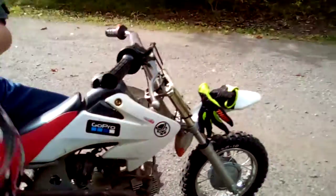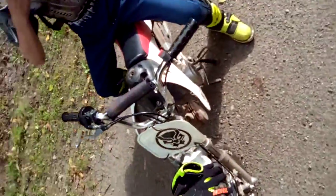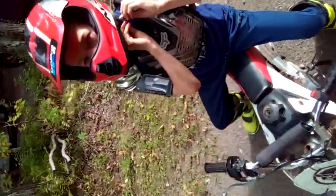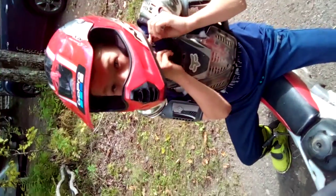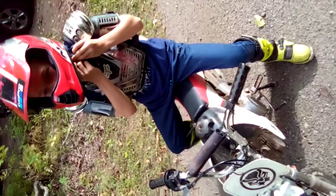Now I'll show you guys how to kickstart it. First we get the helmet on because it's kind of hard to get the helmet on with gloves. And then we'll have to show you how to do the choke too.